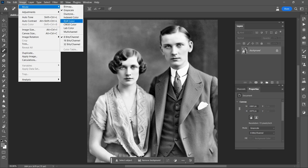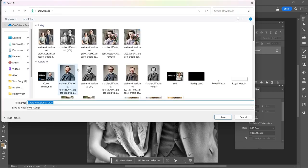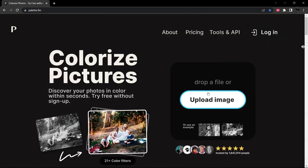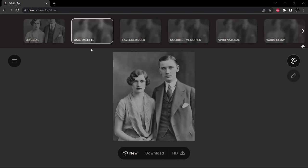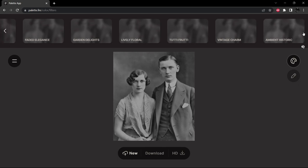Then I'm going to change it back to RGB so that we're going to keep track of things. And now I'm going to save it as a PNG. Let's go over here to Palette FM. We'll upload the image, and then it's going to generate different color palettes. I'm going to select a few of them here that have given me nice results in the past: Ambient, Historic, and Vintage Charm.